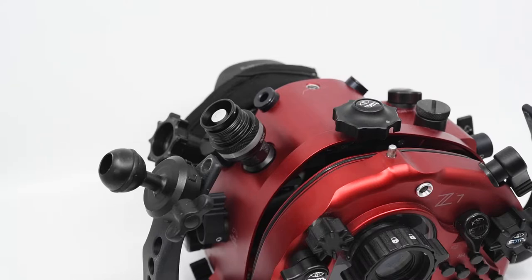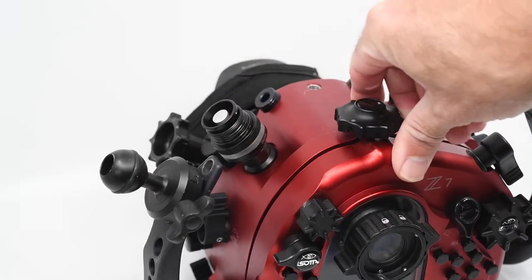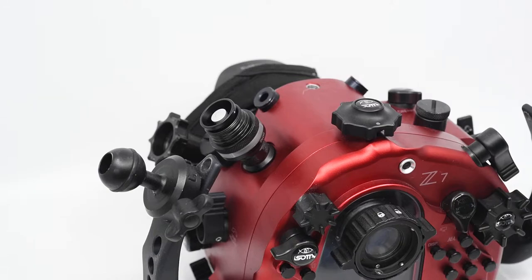I'm not going to go through the installation of the unit in this tutorial — may do that in future tutorials — but for this one, we're effectively just going to run through the basic operations. So what I'm going to do is put my camera in and basically close up the housing. I'm going to show you how to activate and turn the unit on, take a vacuum, and make sure that we're going to get an effective seal.